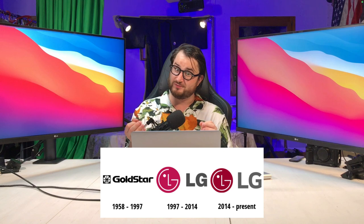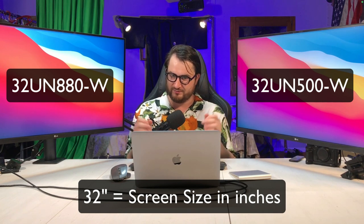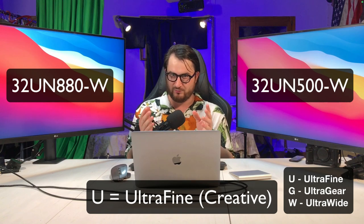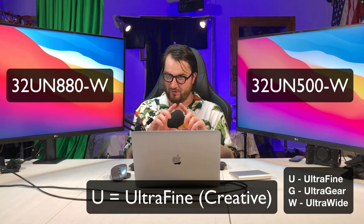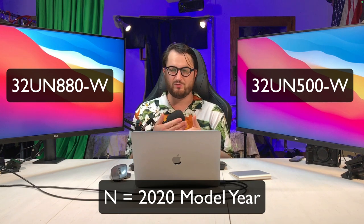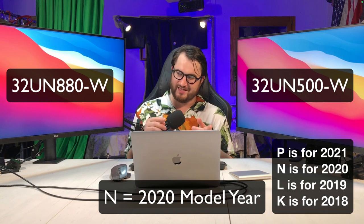We can start off by breaking down LG's naming convention. LG, previously named Gold Star, now LG. These two monitors are the 32 UN500W and the 32 UN880W. The first number, 32, is the screen size in inches — it could be 27, 34, or 32. Both of these monitors are 32 inches. Then you have the U for the Ultrafine series. There's also G for Ultra Gear, geared towards gamers, and W for Ultra Wide for widescreen monitors. The next letter, N, refers to the year the monitor was manufactured — N is 2020, P is 2021, L is 2019, and K is 2018.